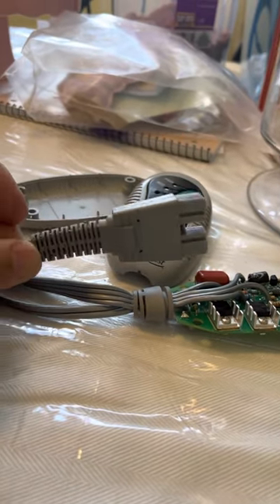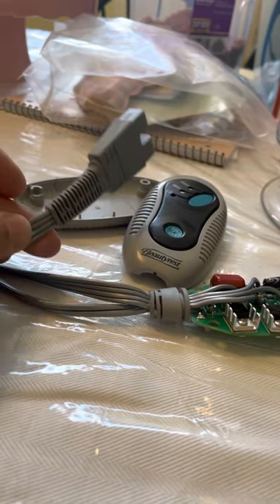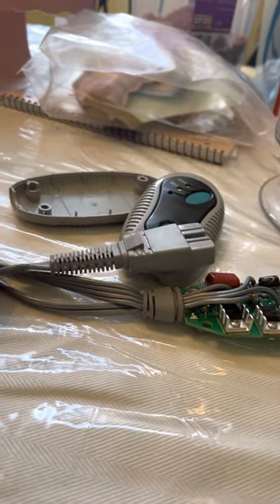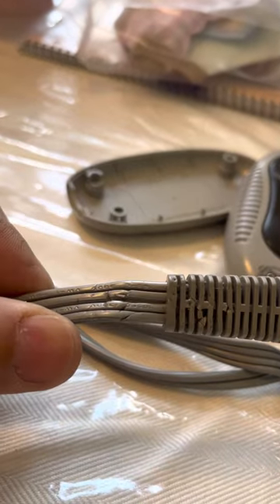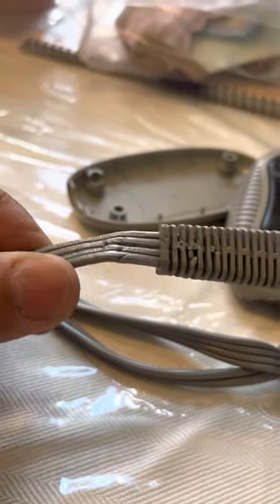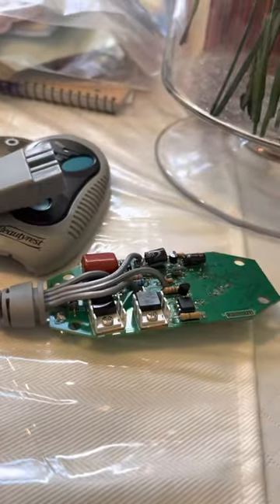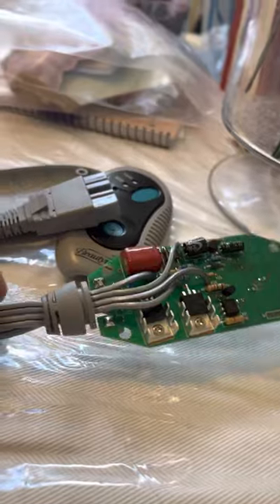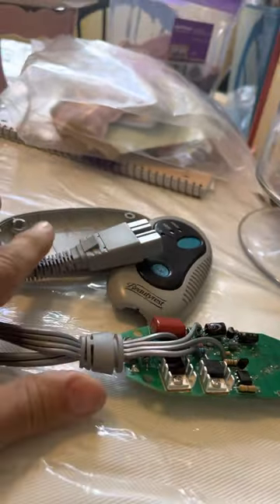But if one of them shows no continuity, then you know it's the wire. You have a couple of options: you can try to repair it if you can find where the break is — sometimes it's obvious, like mine looks like my dog chewed through it. But if not, your best bet is probably just replacing the whole electric blanket.